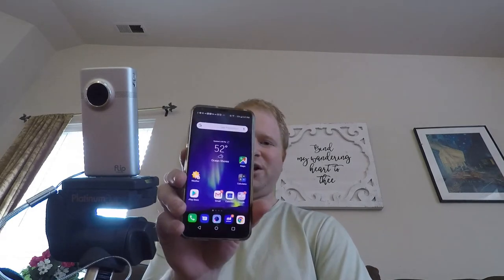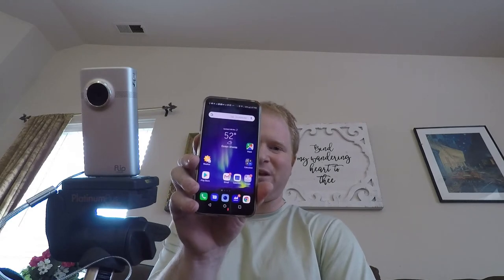Hey everybody, Wolke Films here. Today we're going to do a video showing you how to hide or bring back your home touch buttons on an LG V35. So let's go check it out.